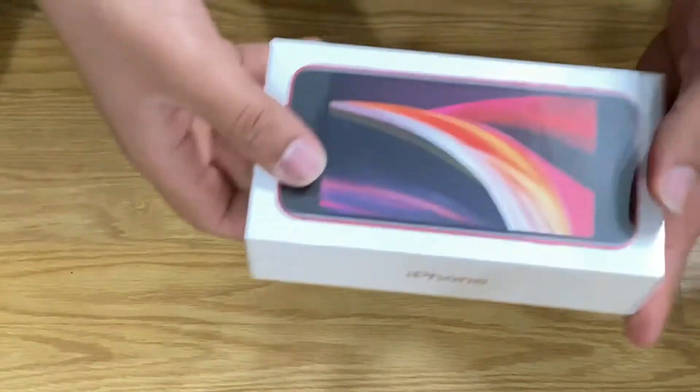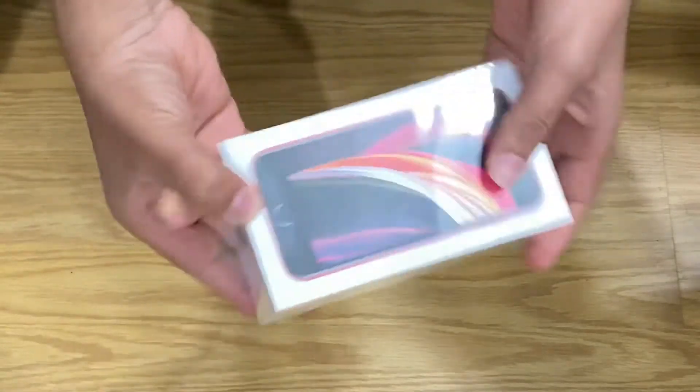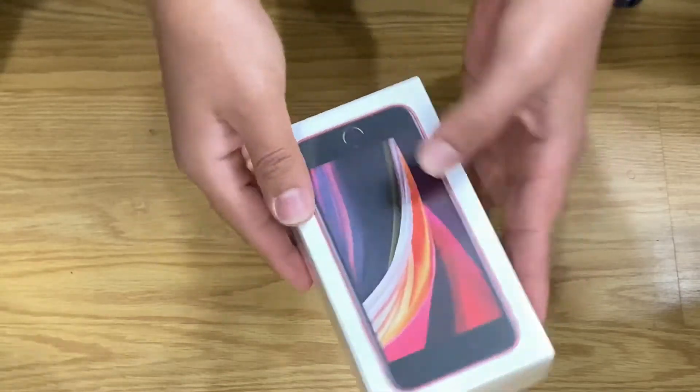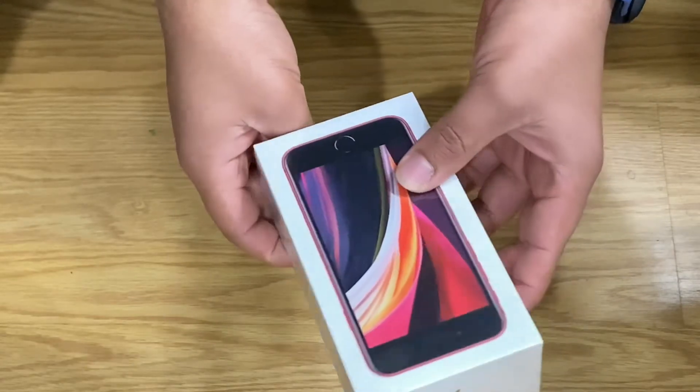Welcome back everybody to my channel. Today I have something special — I have the iPhone SE. I actually didn't buy this on Amazon, but I have it. I'm going to do an unboxing of it and I'll tell you my thoughts and opinions on it, so let's get to it.